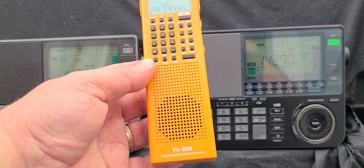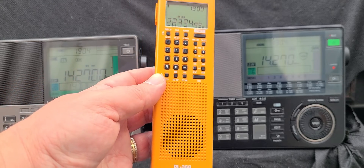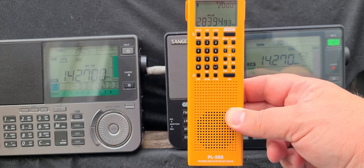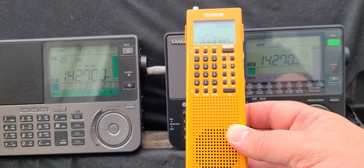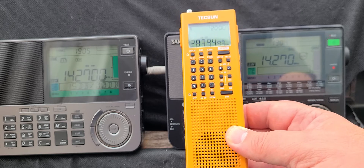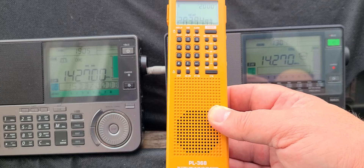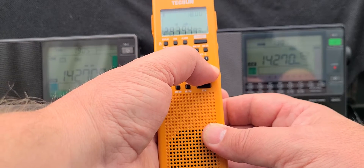One of the things I wanted to mention about this radio — because I think I said that you could calibrate the frequency — the Texan PL 368 does not let you calibrate the frequency. It's quite precise by default, which is nice, but there isn't any SSB calibration of any kind from what I've seen.